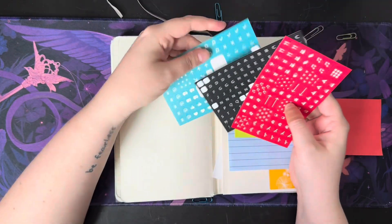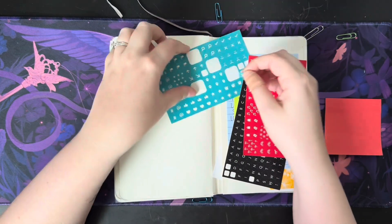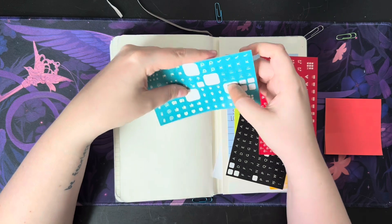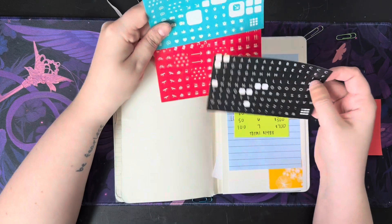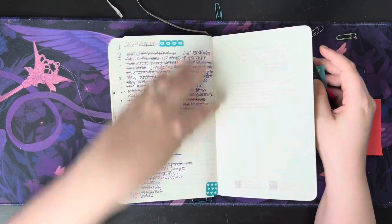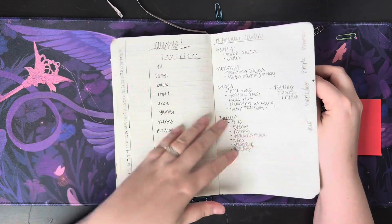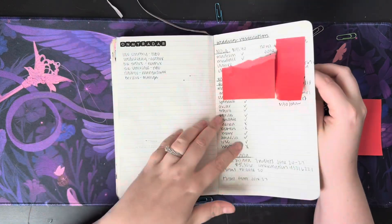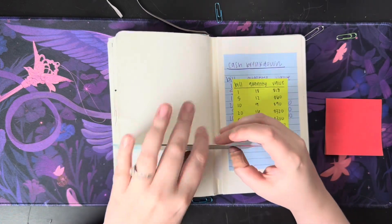And some of the stickers that come with the planner that they offer, which I never use because I never really know what to use these for, so they end up just staying in the back of the planner. Like you can see, I just kind of stuck them in here with no reason whatsoever. But that's it for this planner.